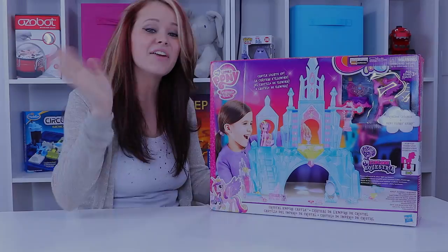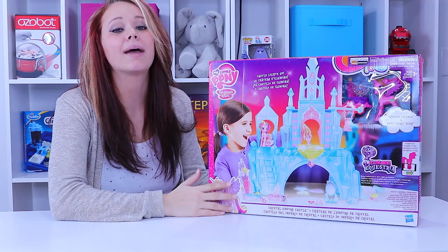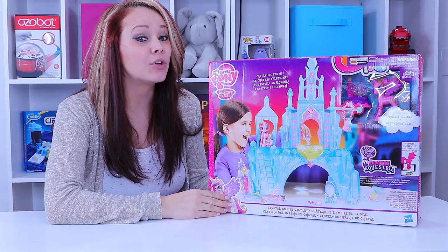Hey there everybody, welcome back to Toy Notes. I'm happy you're here because I'm playing My Little Pony and I'd like you to come along for the ride. Make sure you subscribe so you don't miss out and you can follow along with our My Little Pony review.